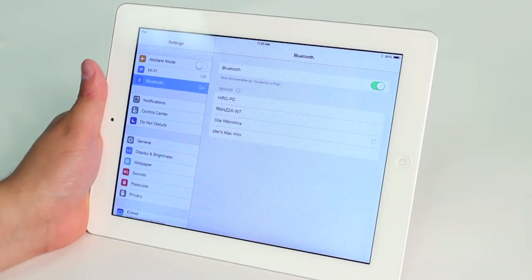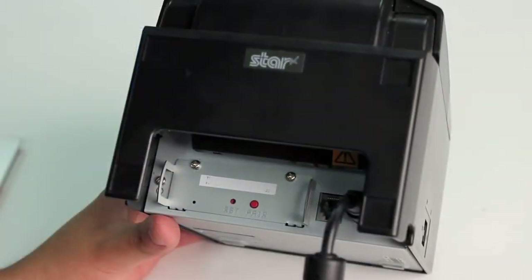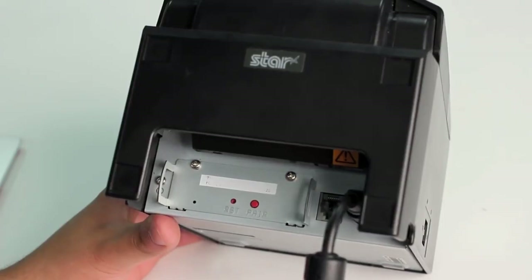You've now paired your printer with your iPad. The auto connect feature will allow the printer to reconnect with the last iPad it was used with in the event that the iPad leaves range, the iPad is turned off, or the printer is turned off.